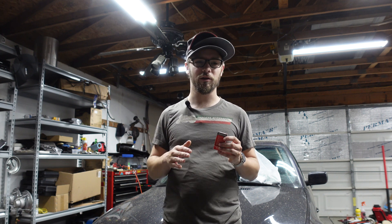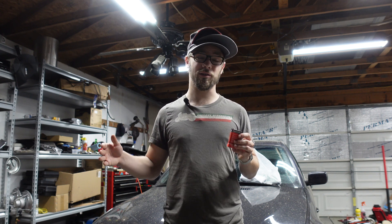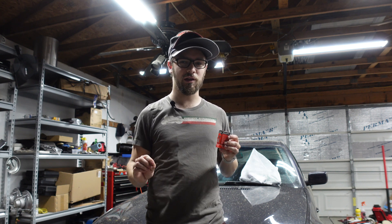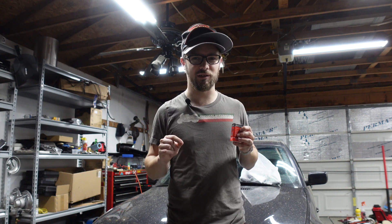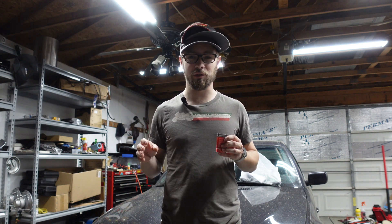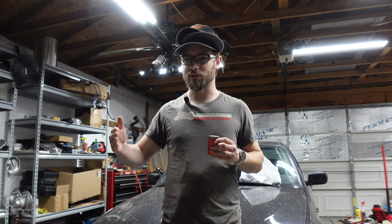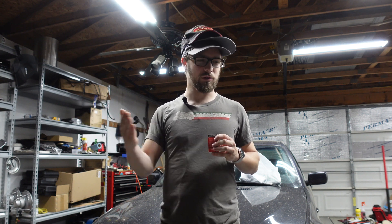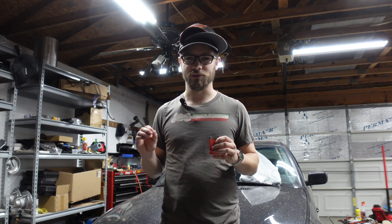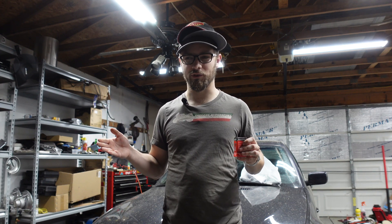My car doesn't consume a ton of oil — about a quart every 1,500 to 1,800 miles, which is considered pretty good for one of these. Certainly a lot better than another car that has this issue, which is the first-generation Scion TC that I own. Those engines are prone to oil consumption in the range of a quart every tank of gas, and then they blow up because they run out of oil. That's why used engines for those cars are $3,000. Don't buy one. This has been Jake's consumer buying advice for the day.